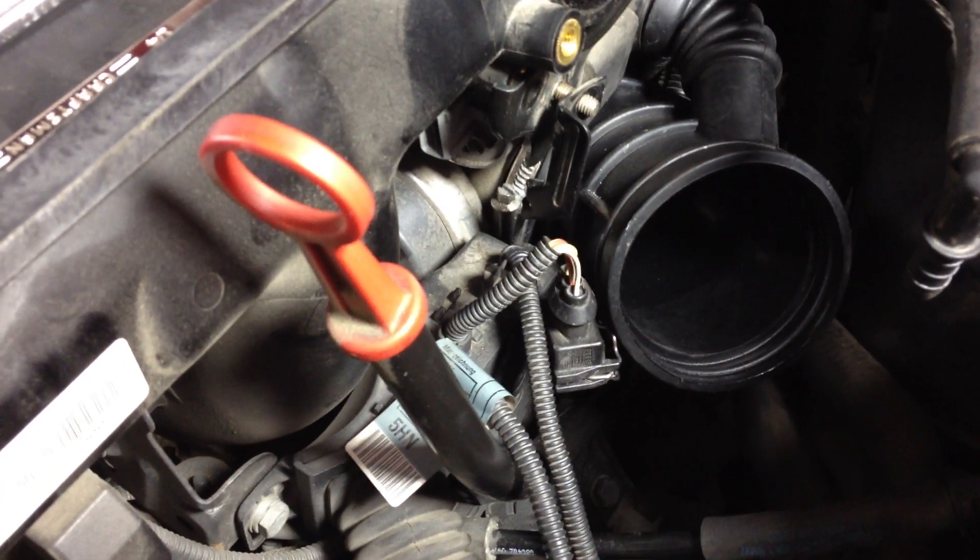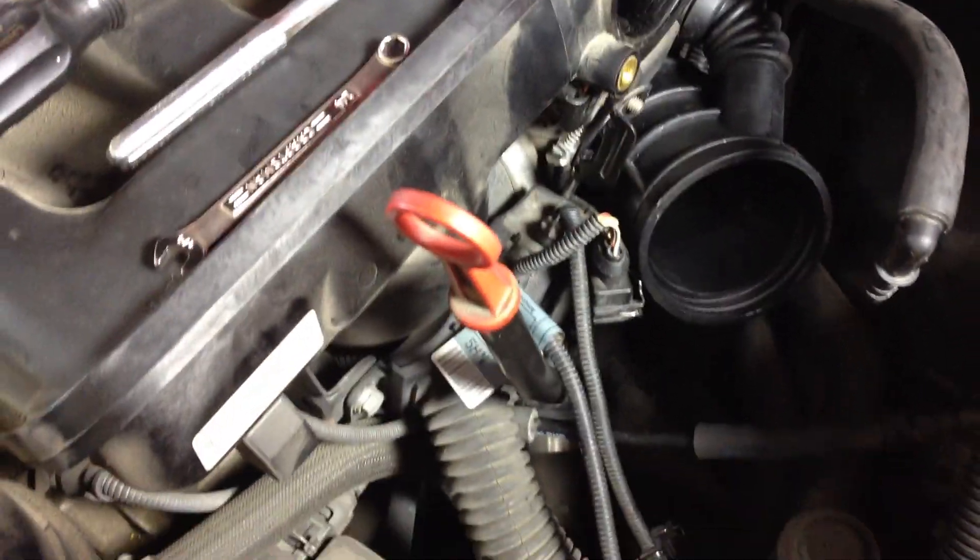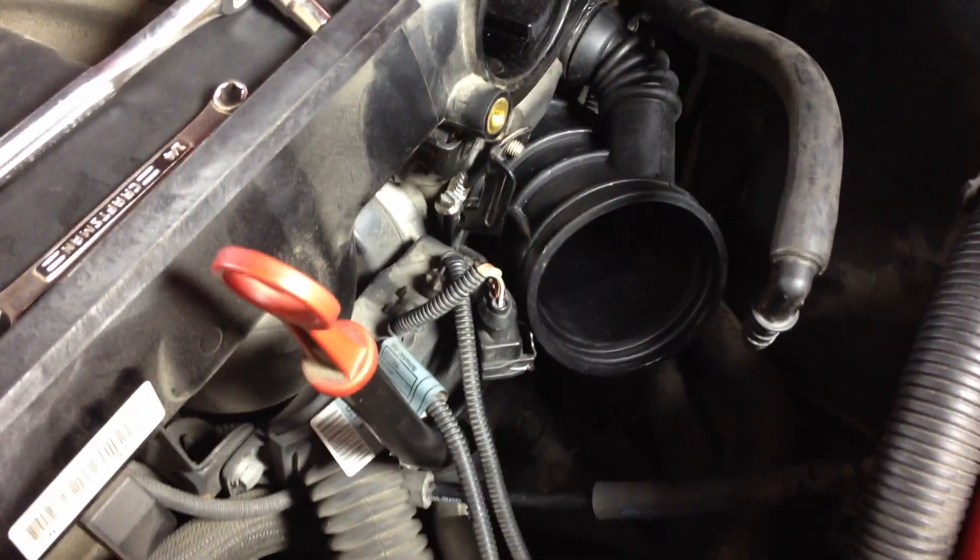This is Chris. I wanted to post another video to complement some of the other ones that are out there. What we're looking at here is changing the lower rubber intake boot on the BMW E46.